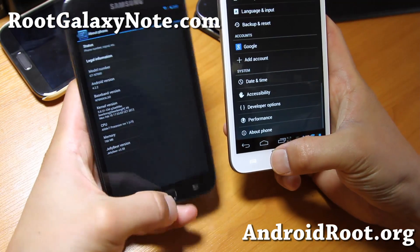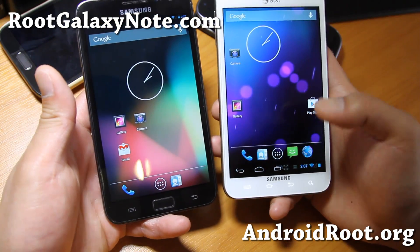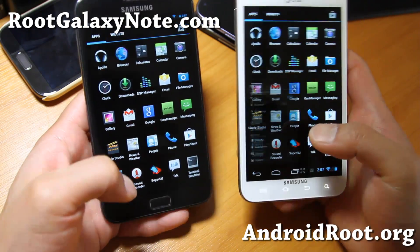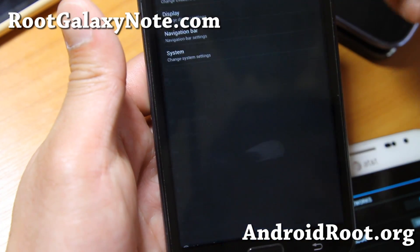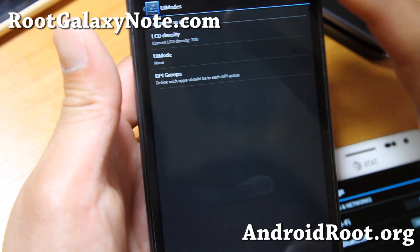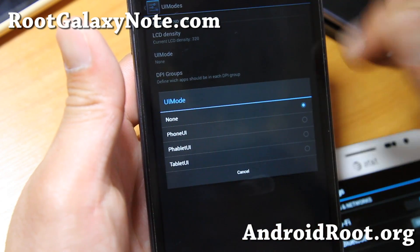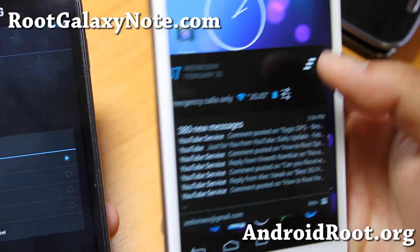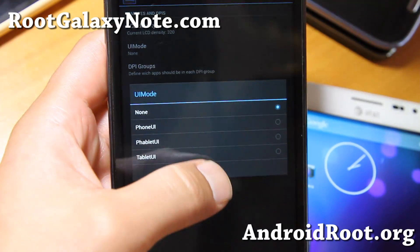With Jelly Beer 4.2.2 you'll get the latest Android 4.2.2 stability and performance. There's also some extra cool stuff — there's this thing called Jelly Beer Settings. If you like beer, you'll like this ROM. In UI mode you can change the LCD density, which will make everything smaller or bigger depending on how you want it. There's also a UI mode — I have this one set to tablet mode, so now I've got my notification bar coming from the right, kind of like Paranoid Android settings, but slightly different.